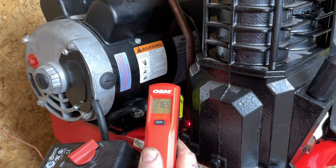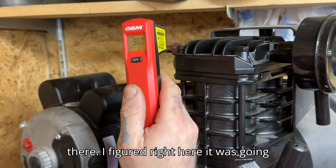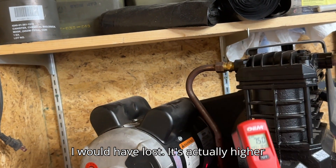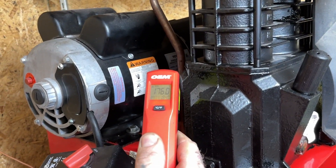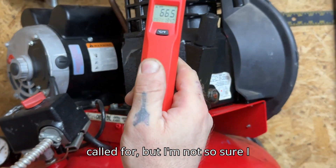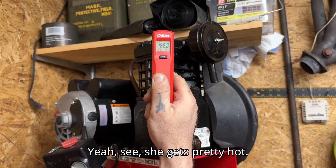181 was the highest that I've seen there. I figured right here was going to be the highest, but it's actually higher here. That is under the 200 degrees that those fittings would call for. She gets pretty hot.